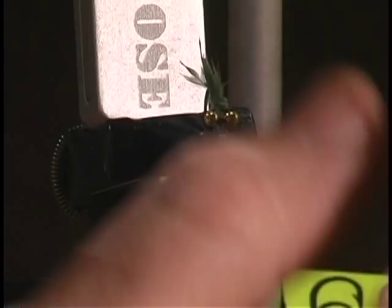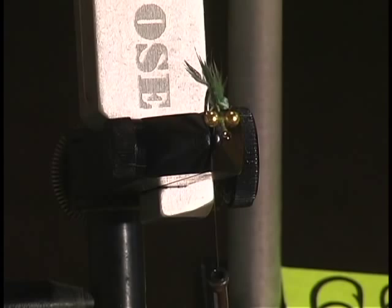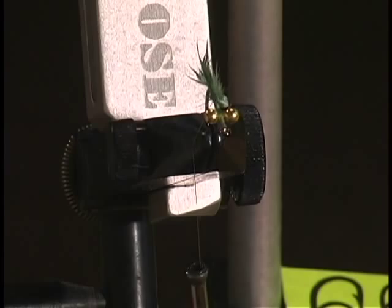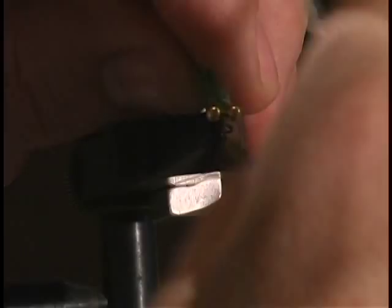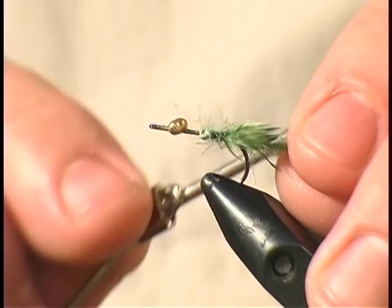The damselfly actually doesn't have a tail, but it has three appendages that stick out the back that look kind of like little individual feathers or oars or paddles. Those are not really a tail — those are actually its gills. I always found that rather humorous: you've heard of nose breathers and mouth breathers — well, the damselfly is a butt breather, or posterior breather, I guess, to be politically correct.